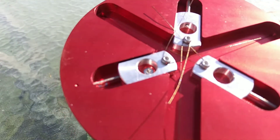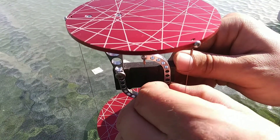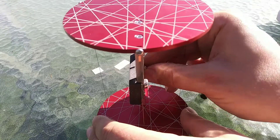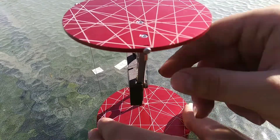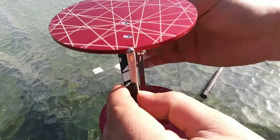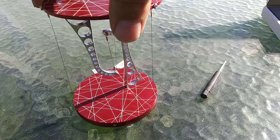Now the wires are on and all the slack has been taken out. Now we get to undo this helpful little jig and see how well it stands and where we need to tension it. And that is a totally self-standing table — we just need to adjust a couple of screws.